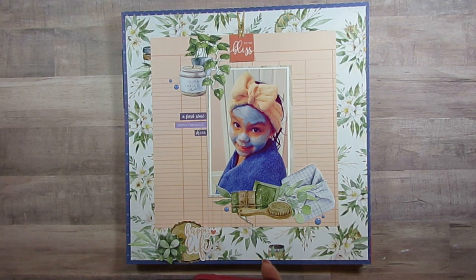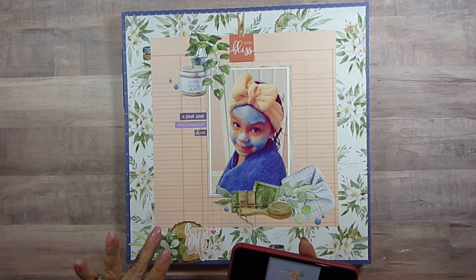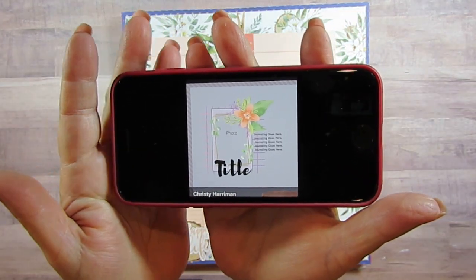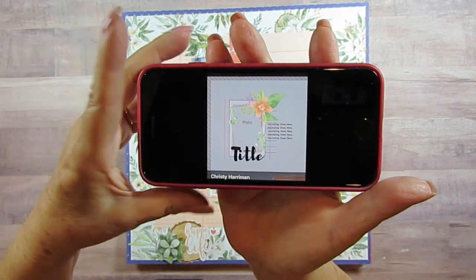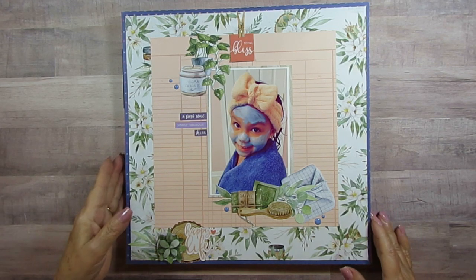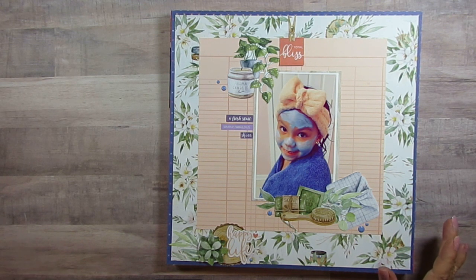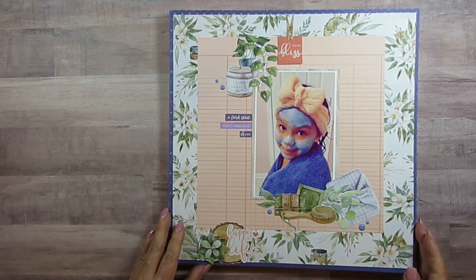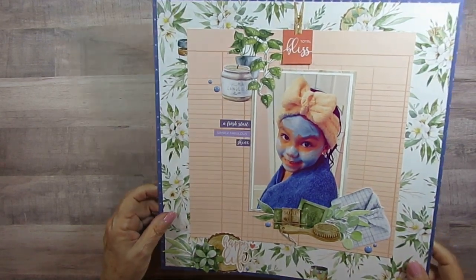The first layout is the bonus one. Christie Harriman of Christie's Beautiful Life made the sketch. I don't have it printed out, so I'm going to show you the layout on paper. This one is of Skylar — she likes to have her mask — and that's what this layout is about. I'm not going to go through the papers since I covered that when I made them.